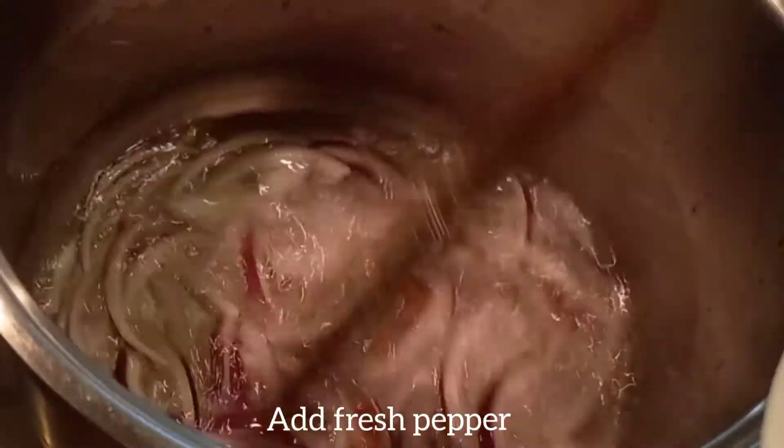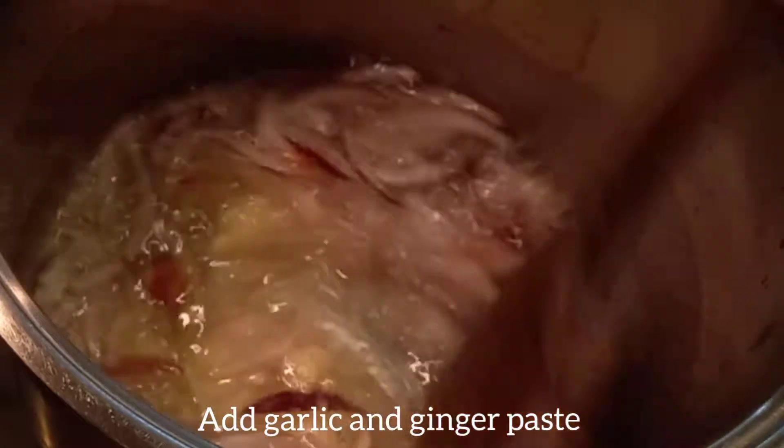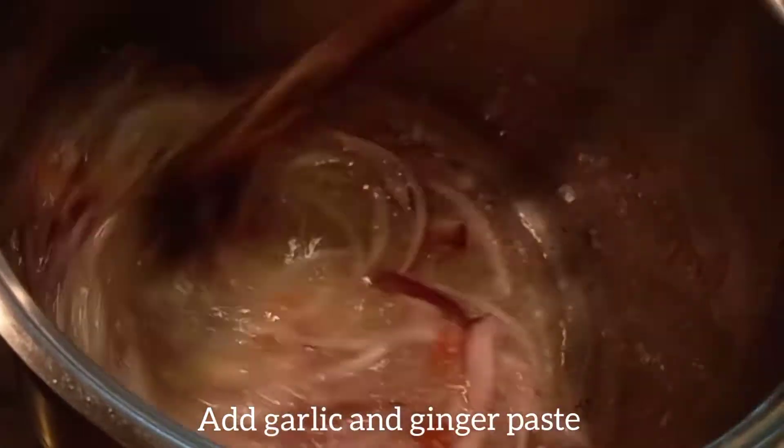Add fresh pepper — I'm using fresh pepper, it's very hot. I'm using it lightly. You can use any pepper of your choice. Add garlic and ginger and fry.